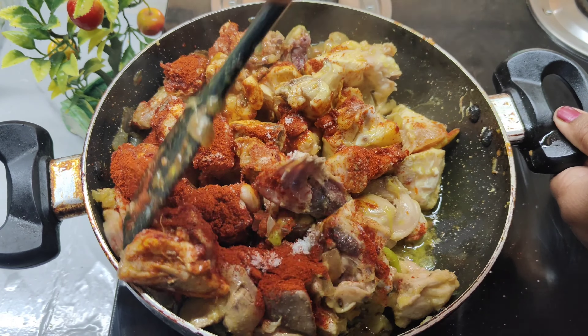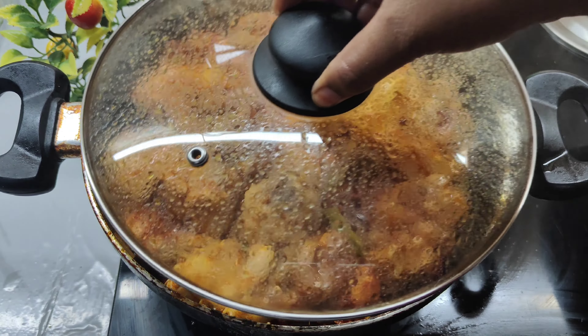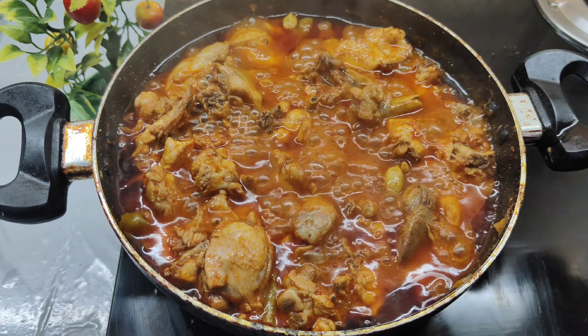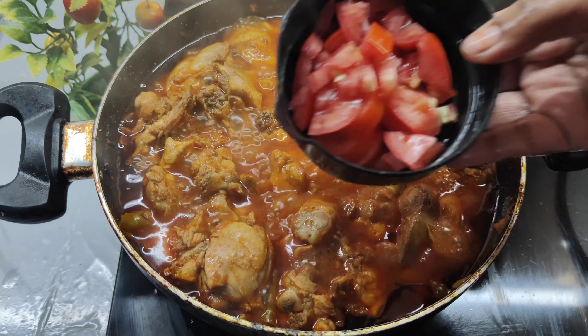We will add the mixture. Cook the chicken for 1 minute — the chicken will be warmed up.